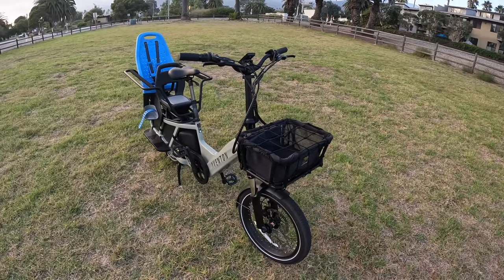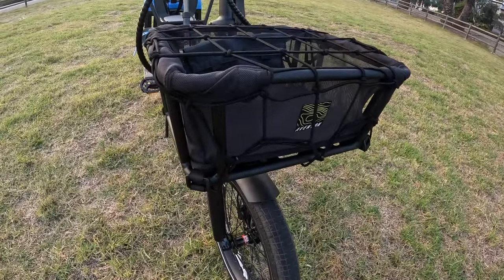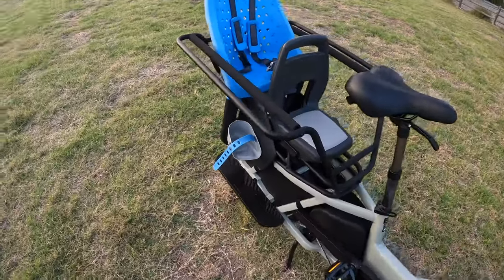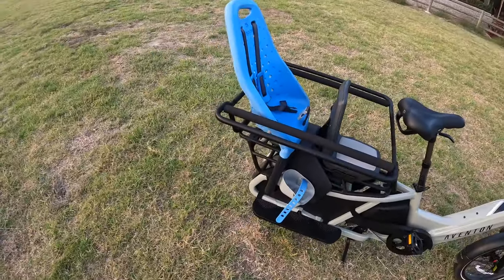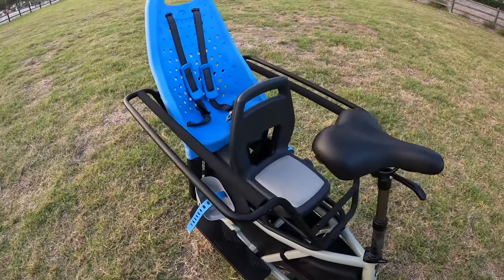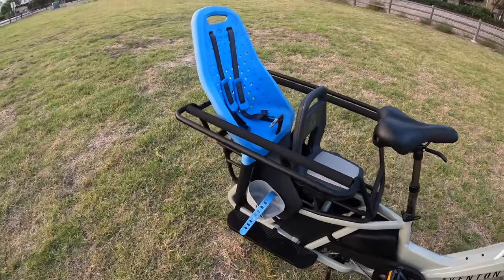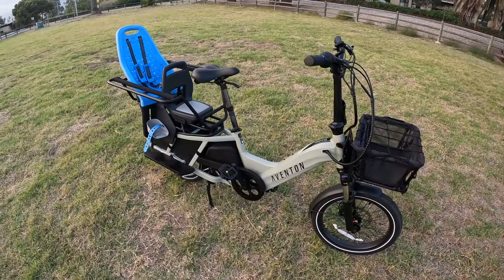I do have a few accessories on this bike that you would not get stock. One of them is this front basket, which I really like — it has a little bit of a mesh liner, and I bought a net from REI for about $5. I have the handrails, which I think if you have smaller kids you should get. And then I have two child seats: a Yepp Maxi for my younger daughter who's about three, and an older kid seat called the Kibble, which we bought from the Netherlands, for my older daughter who's about to turn five.